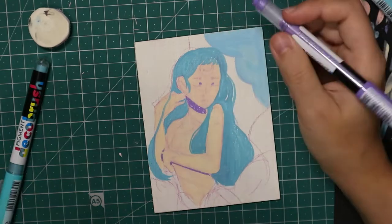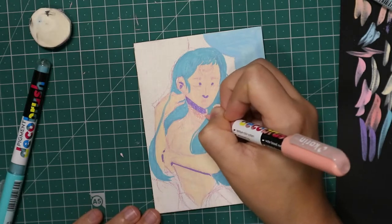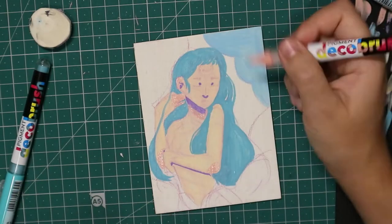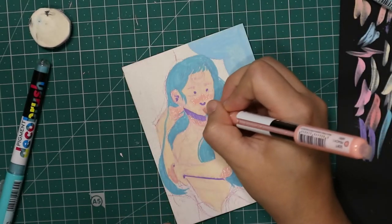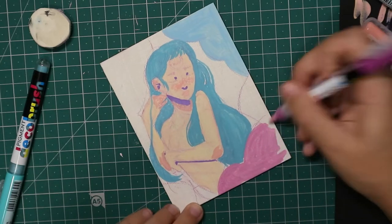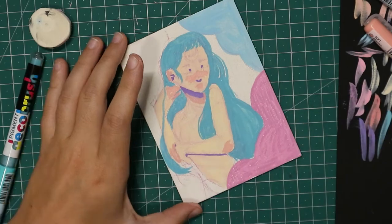My voice is still not in top shape since I got really sick last week, so I apologize if I sound croakier than usual. I really wanted to make a cloud person goddess sort of thing — I've been enjoying these a lot and really want to make a larger piece with these pens someday. My opinion on these pens is that they're awesome; I really really enjoy them.